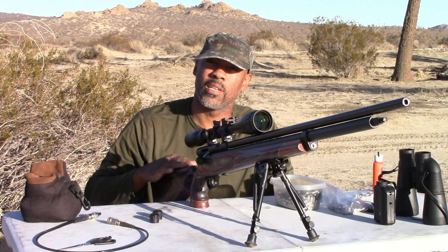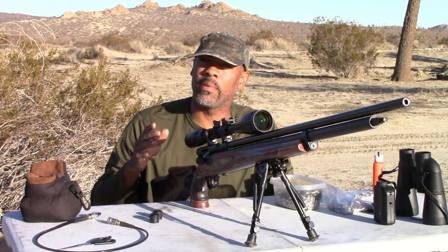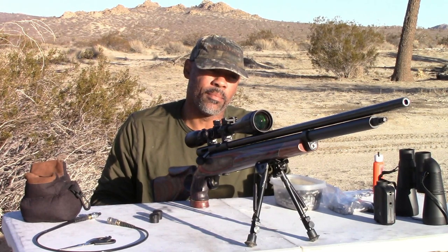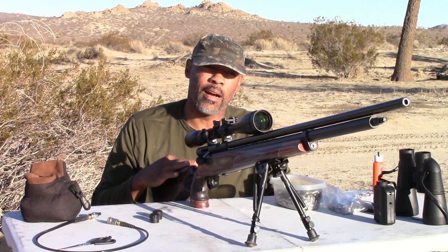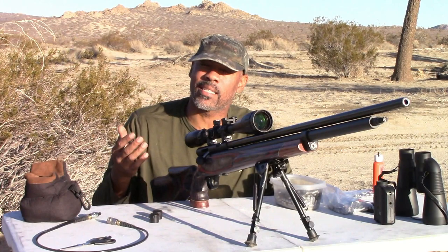It's going to serve dual purposes because you guys know I shoot long range. I'm going to push this gun to two, maybe even 250 yards, but I wanted something a little heavier that can absorb the recoil this gun is going to be putting out. Nothing wrong with the OEM stock — I still have it, it's super light. If I ever want to change it back, I can easily put it back in.